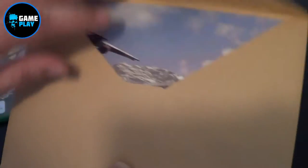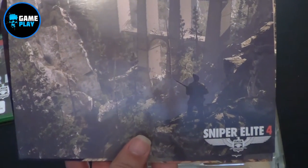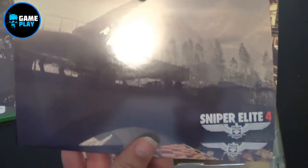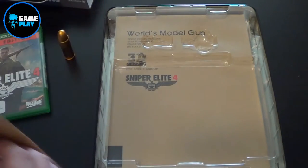What else we've got here — we've got a little envelope, this will be for the postcards. So Sniper Elite postcards — obviously images depicted in the game. There's that, put them back in the envelope.